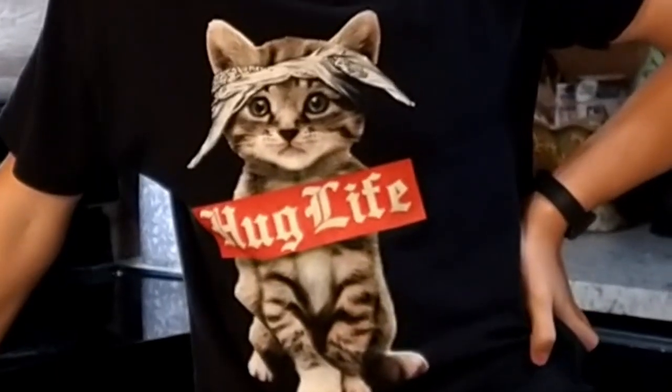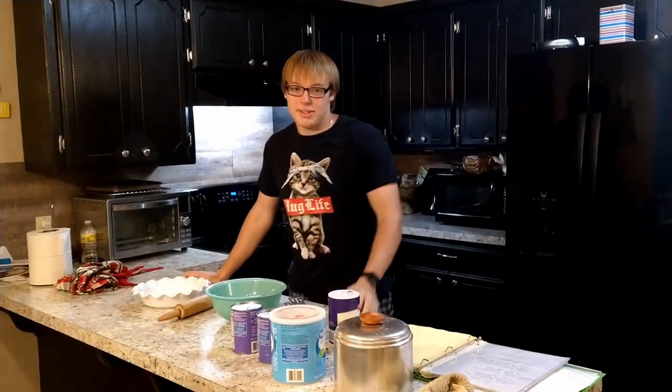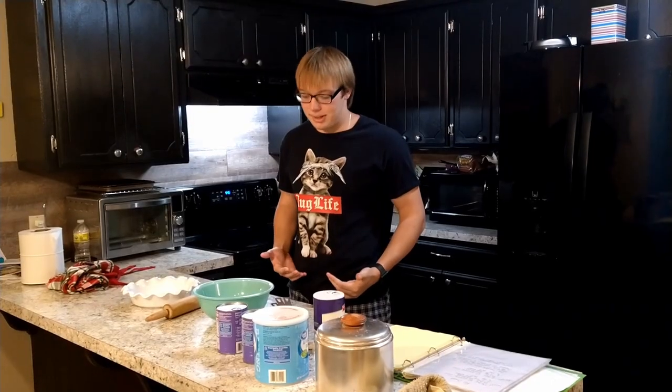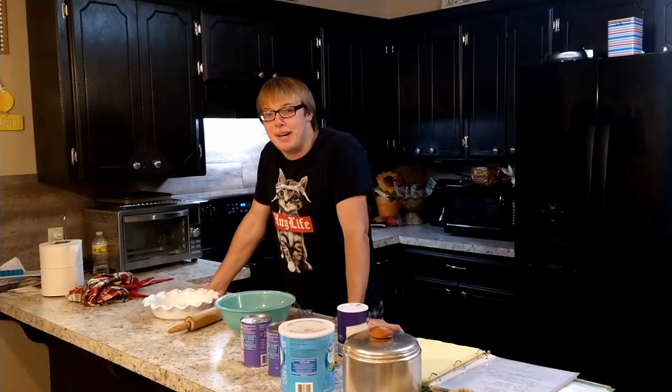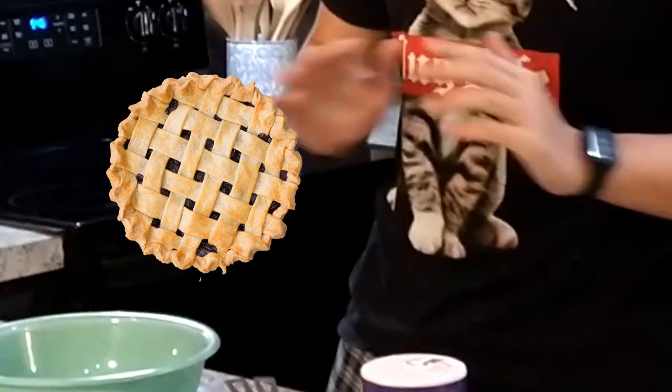Pie. Today we've come for the special occasion written in the history books as the day Ashton hit 250 subscribers. And for this special occasion I wanted to make something very special because it's special to me. Originally I had wanted to make a pipe bomb, but after an intensive questioning session with the police I have decided to make a pie instead. But that's okay, because this pie is going to be the bomb.